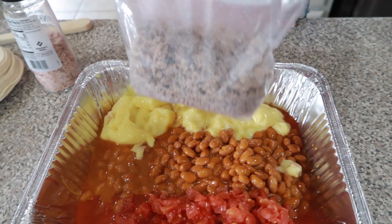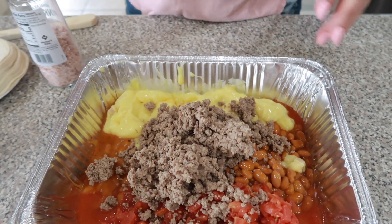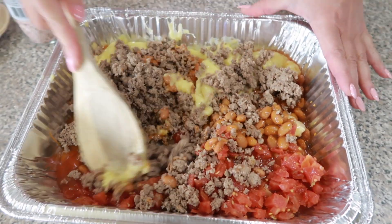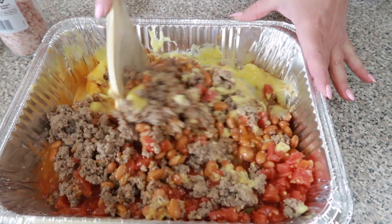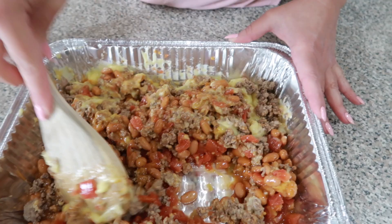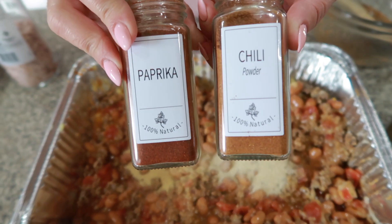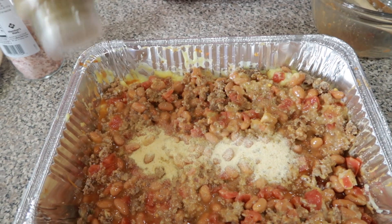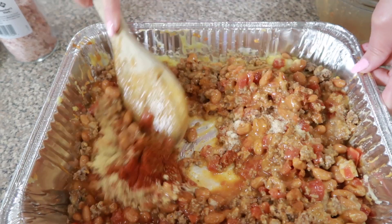I also have a pound of already cooked ground beef we're going to add in. We're going to go ahead and mix all this together. This is going to be a super easy and quick casserole for your family — you can make this on weeknights. Now we're going to add one teaspoon garlic and onion powder, one teaspoon of paprika and chili powder, and one teaspoon of cumin. We're going to go ahead and combine all this together.